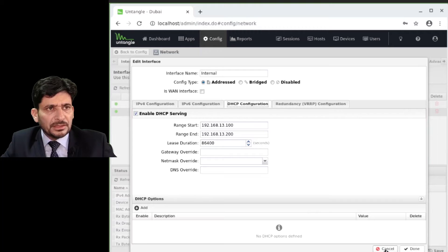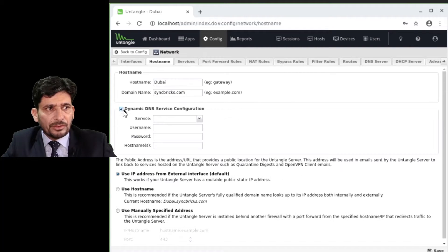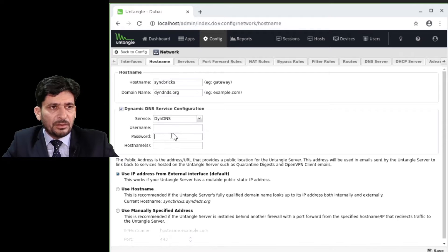The configuration is OK up to this point. For the hostname, you can use the DynDNS service and configure the hostname there. For example, if it is Syncbricks, you enter the user ID, password and hostname which is configured in the DynDNS account.